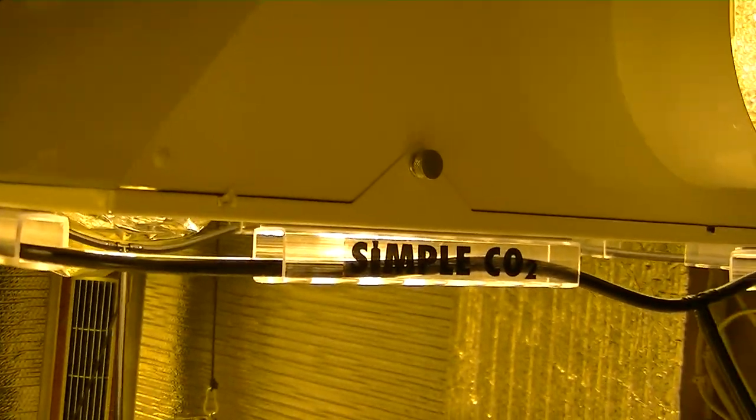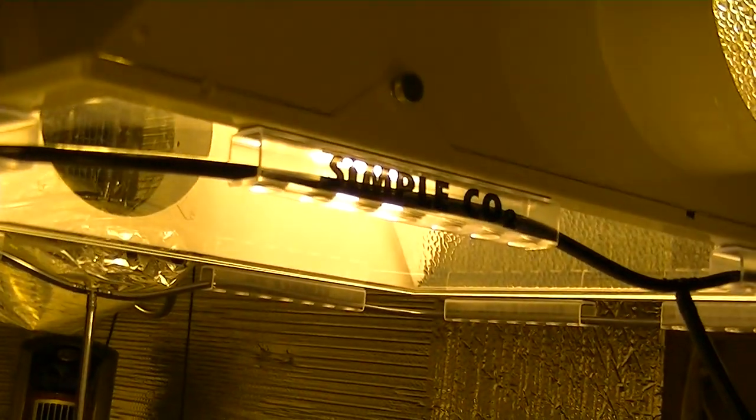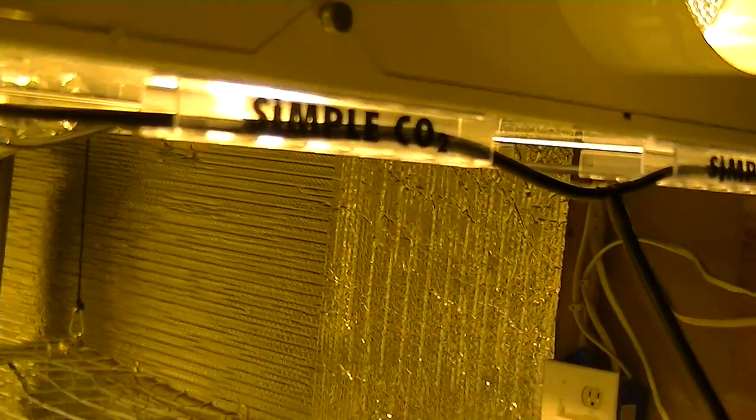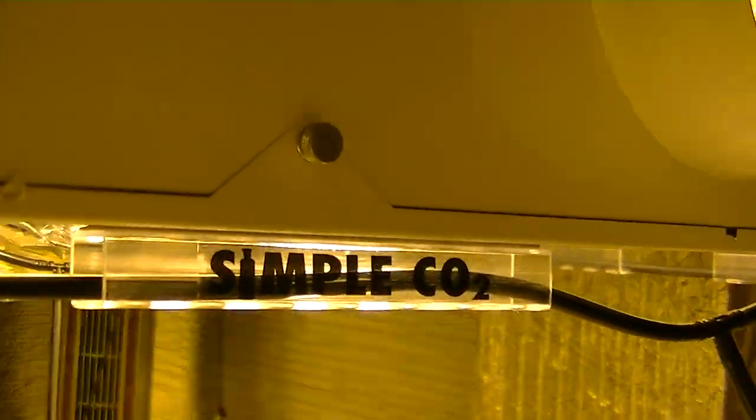Since CO2 is heavier than air, once the gas is released through the tiny holes in the CO2 tubing, it will then fall through the openings in the bottom of each piece. Each piece is also open at both ends, thus allowing for the CO2 to also release from the sides.